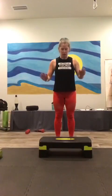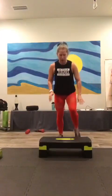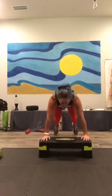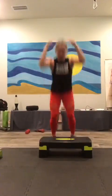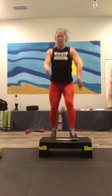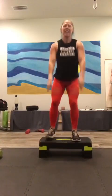Ten elevated burpees — we're gonna jump up on that box. One, two, three, four, five, six — step down. Continuing through seven, eight, nine — you can always go down to your knees as well. Last one, and ten. Okay, step down.